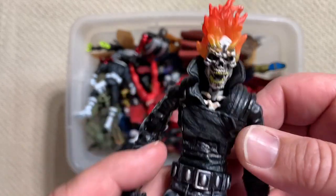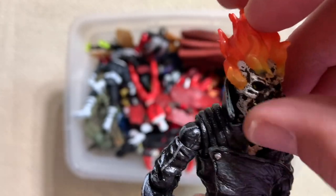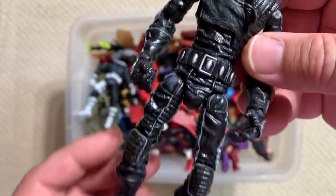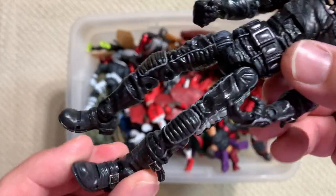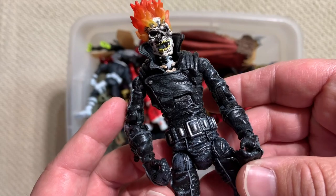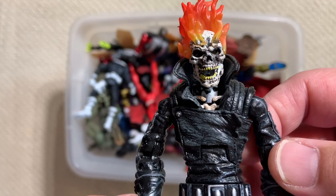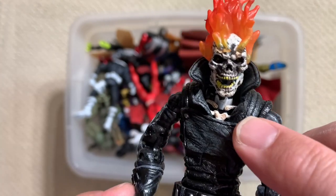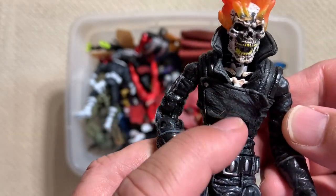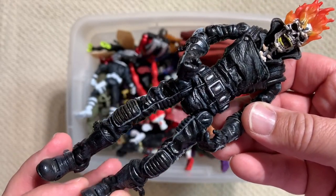Look how good that is. This is the Toy Biz Ghost Rider. His jaw closes. That is just a really solid action figure. I like the fact that he's thin - not all action figures have to be super huge bulky types. He's a skeleton, so he's not going to be huge. You can see his clavicles and his sternum coming out of his jacket. His jacket has a little bit of a rubbery material. That is a sweet figure from early in the Toy Biz days - this is at least a 15-year-old action figure.